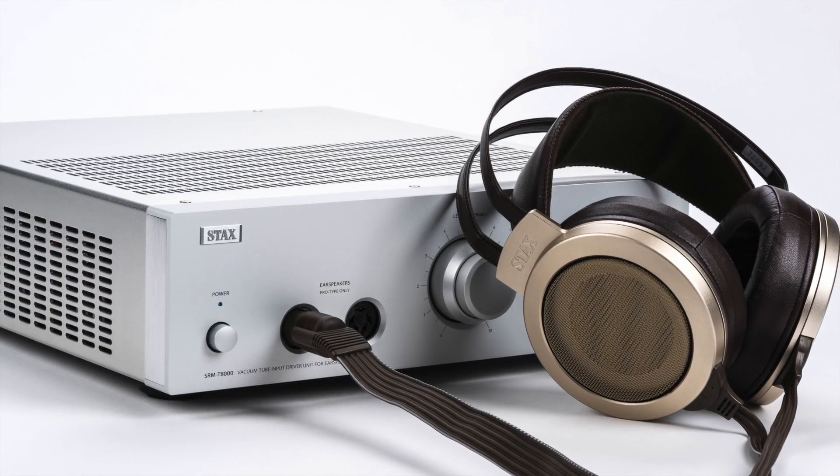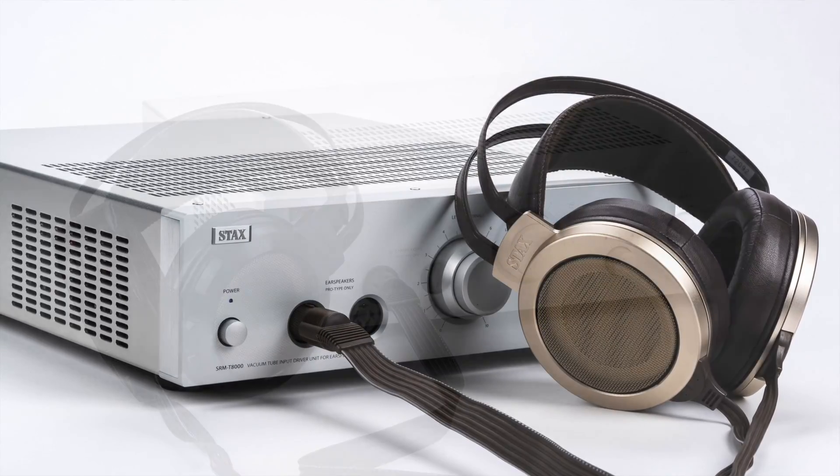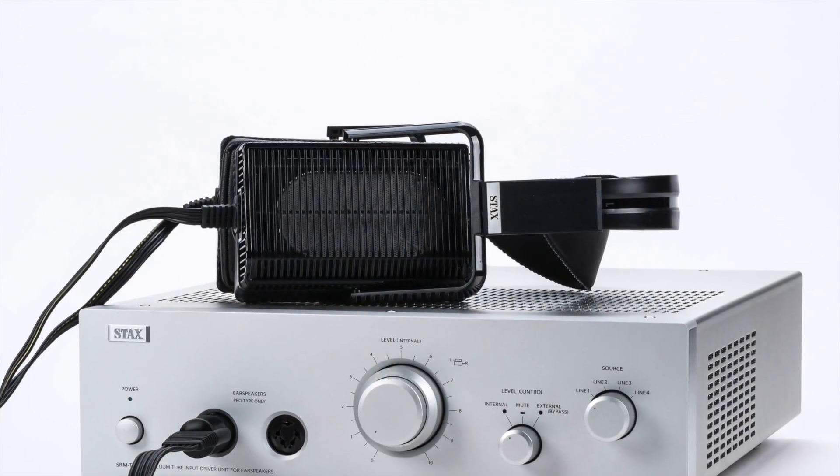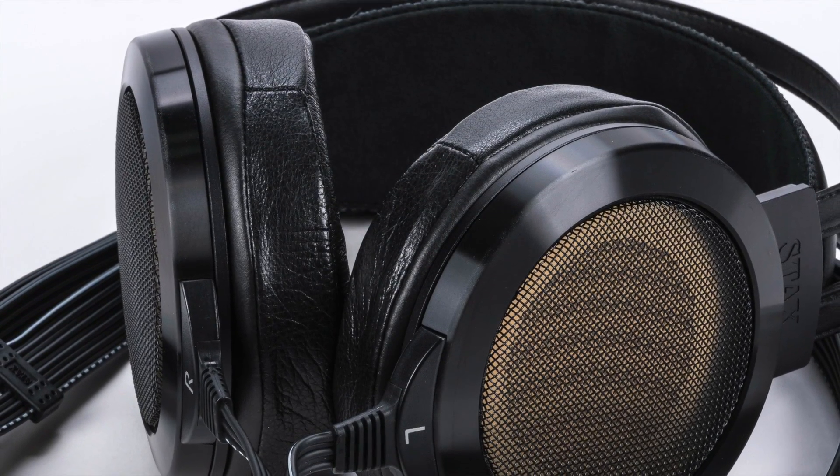I'll have more to say about the new Stax SRM-T8000 electrostatic amp after I've spent more time with it, but there's no doubt it's an impressive, truly flagship amp option, and it's exciting to see this again directly from Stax. Some Stax aficionados were worried when it was announced that Edifier bought Stax back in 2011 — I was admittedly among those concerned. From what I've seen in the years since, though, the results have been extremely positive and my fears have been put to rest. Since the acquisition, Stax has moved to a bigger facility still in Saitama Prefecture, taken great measures to provide a dust-free manufacturing area, and added new equipment for research and development. Edifier has maintained all production and management in Japan, and Stax products like the SRL-700 and SRL-07 Mark II have been of outstanding quality and problem-free. The SRM-T8000 is now another milestone — the first true flagship amp from Stax in a very long time.